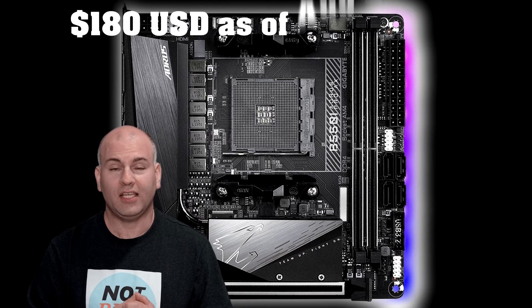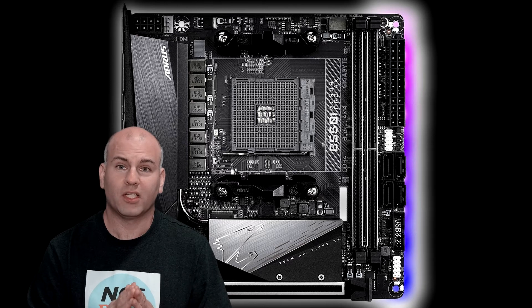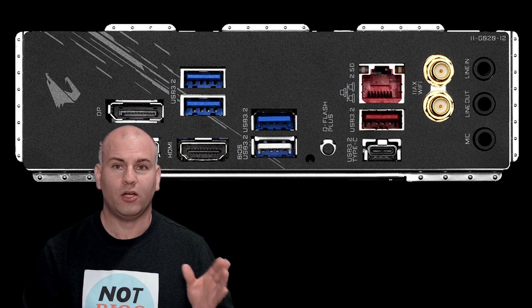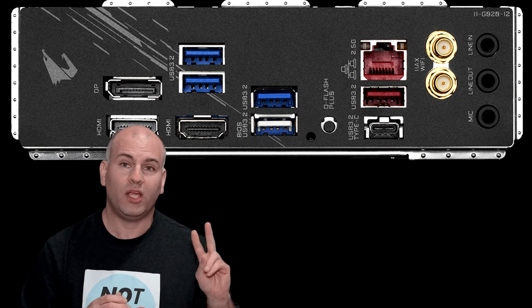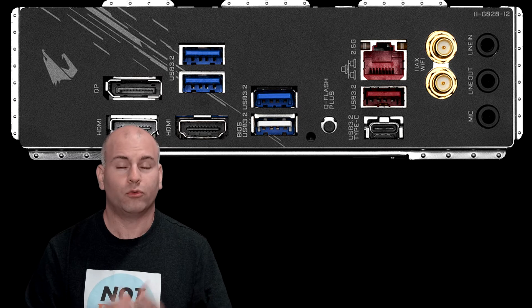At $180 US, this is pretty much the best value. Also, if you use a G-type processor, this particular board has three display outputs — the only board in this roundup with three — having two HDMI and one DisplayPort rather than a maximum of two. In terms of value, we have the winner.